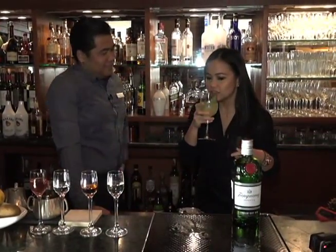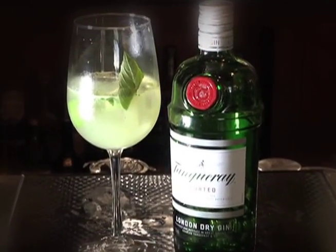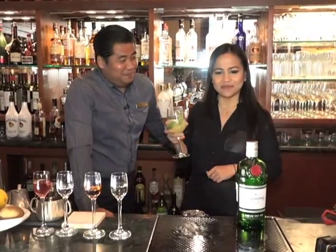For the garnish, first the basil — and there you have it, the GBC. You can only find this here at Roy's because this is Brian's invention. Well, thank you Brian for having us, thank you Roy's for having us — and you're watching At The Bar. Thanks so much!